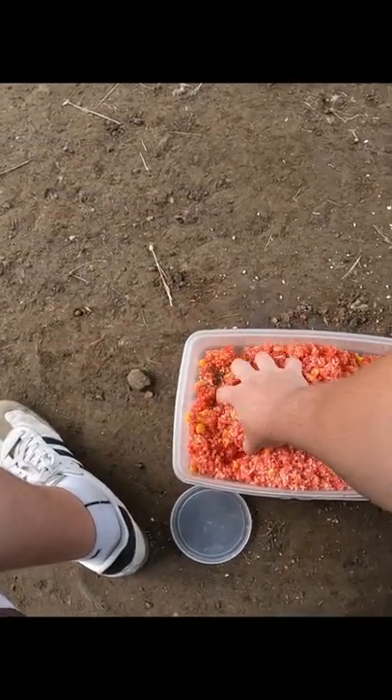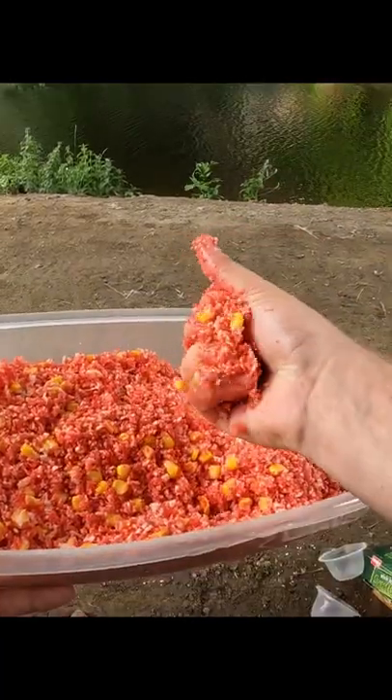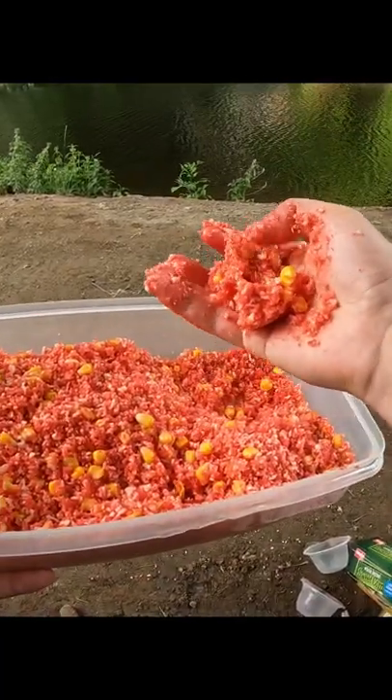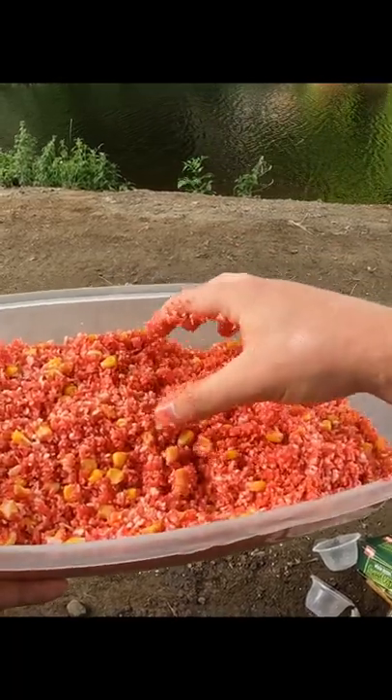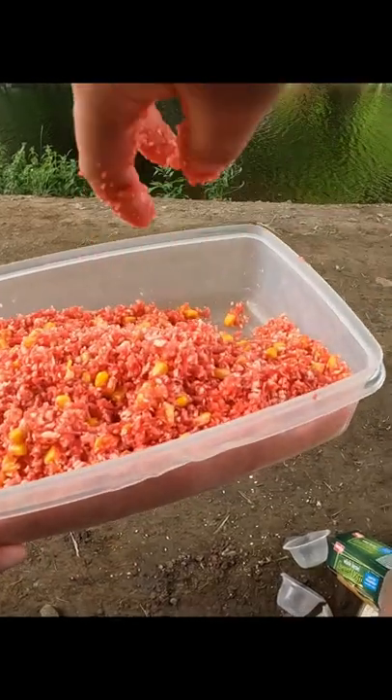This stuff smells delicious, by the way. All right, we're all done — only took about two minutes. You want it to pack well enough to stay on your feeder, then when it hits the water it just falls apart into a cloud of chum for the carp. All credit for this recipe goes to the Catfish and Carp YouTube channel.